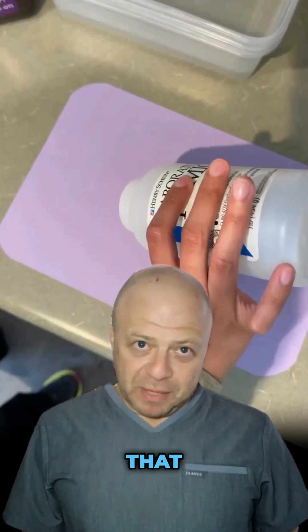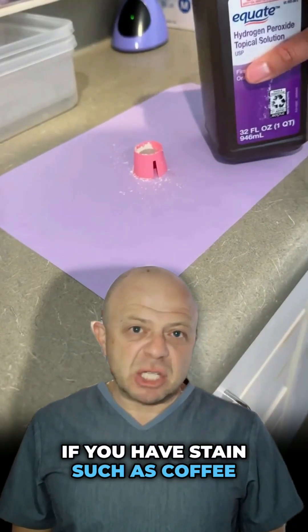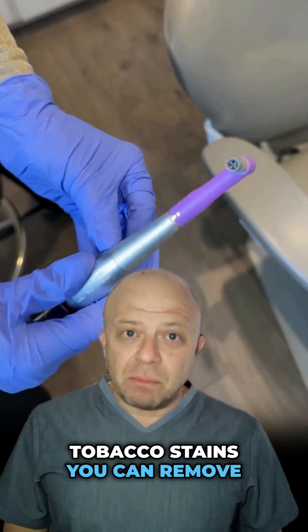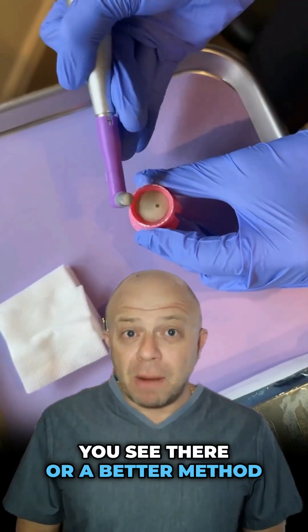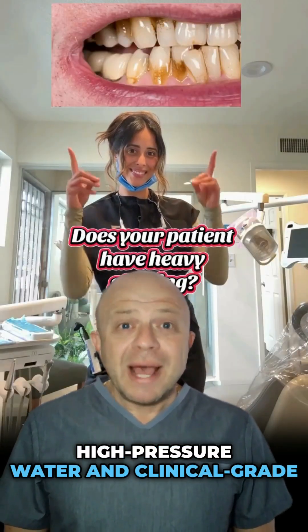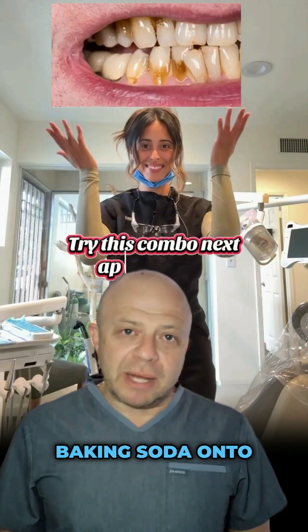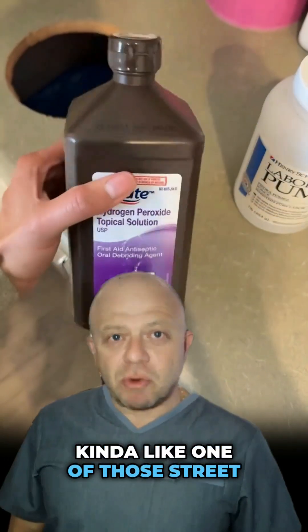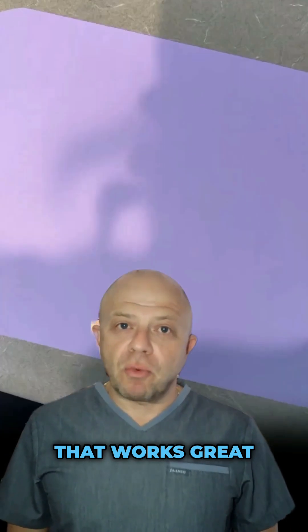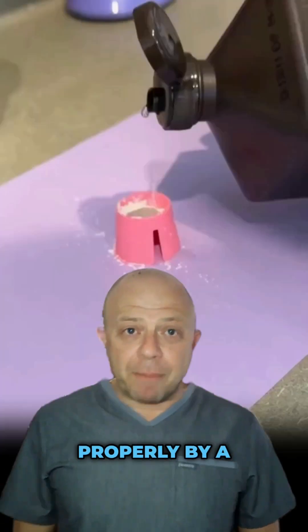Pumice is not going to remove that. If you have actual stains — coffee stains, tea stains, tobacco stains — you can remove them either with that cup you see there, or a better method is with a jet polisher that squirts high-pressure water and clinical-grade baking soda onto your teeth, kind of like one of those street washers used to clean a sidewalk.